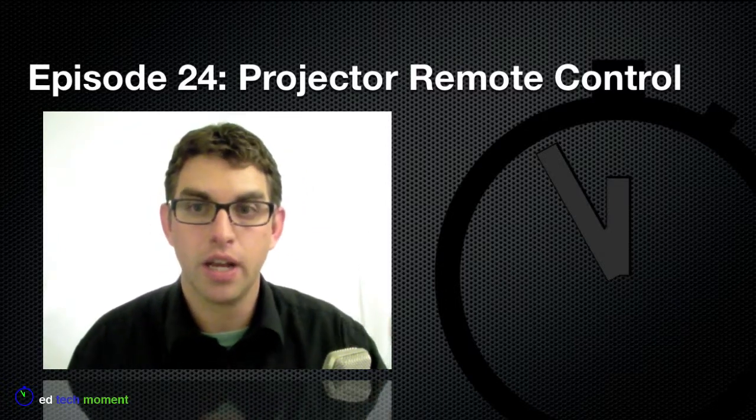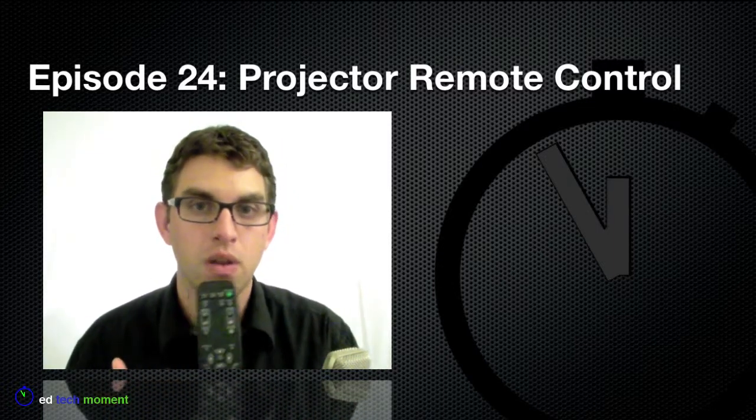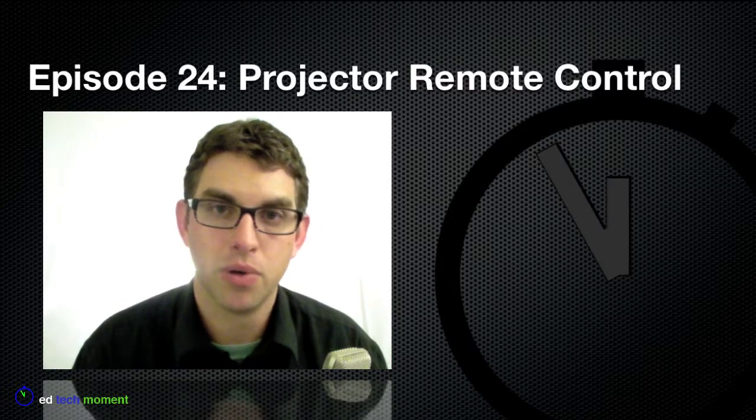Today we're going to take a look at a couple of buttons that you can use on your remote control that will help you do this much more efficiently.